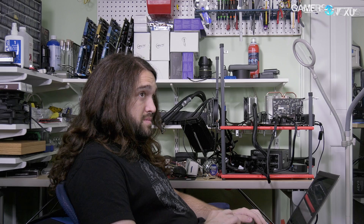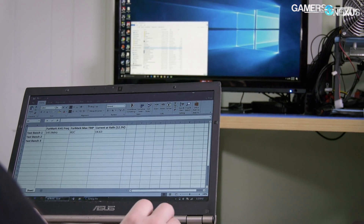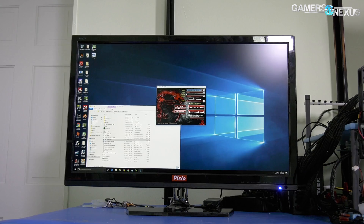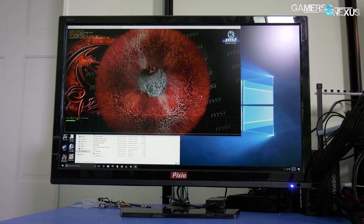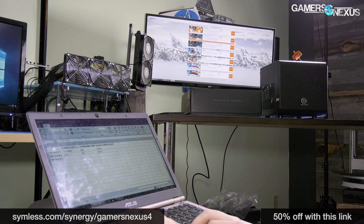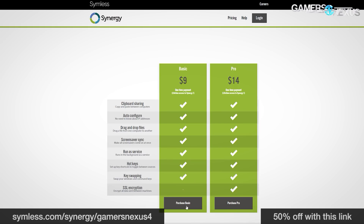This video is brought to you by Synergy, the software that lets you share a keyboard and mouse between multiple systems. If you have limited desk space and multiple computers to command, Synergy removes the need for separate peripherals or a KVM and works as an over-the-network software. Use our link below to get 50% off the basic or pro version.